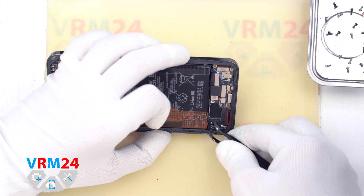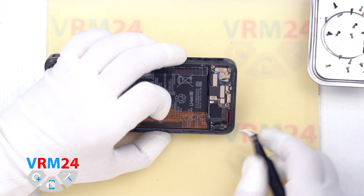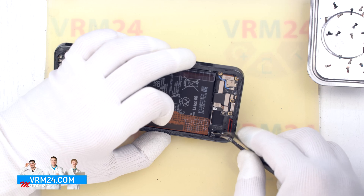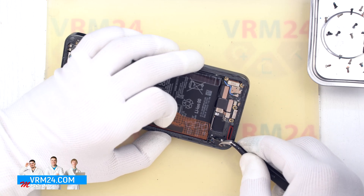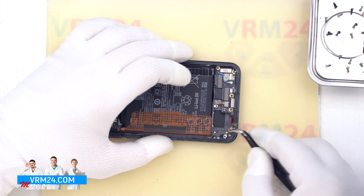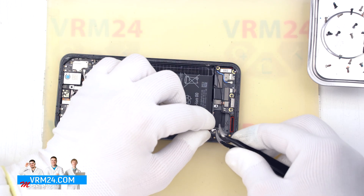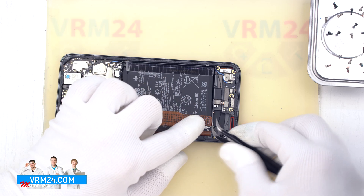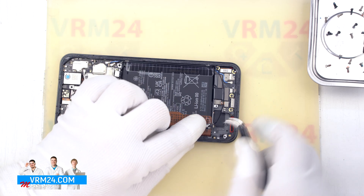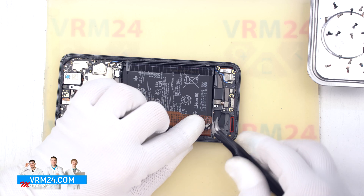And we can detach the small antenna board. We find the right place where we can carefully hook, lift, and remove the small board. Then we turn the small board over, disconnect the coaxial cable connector, and release the cable itself from the clip securing it to the small board.